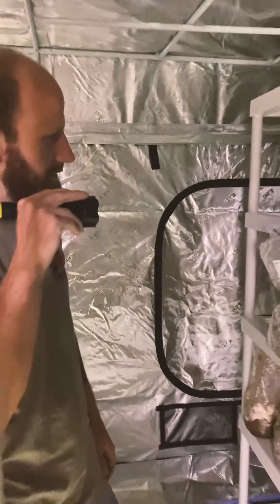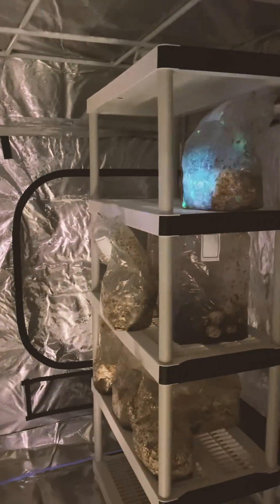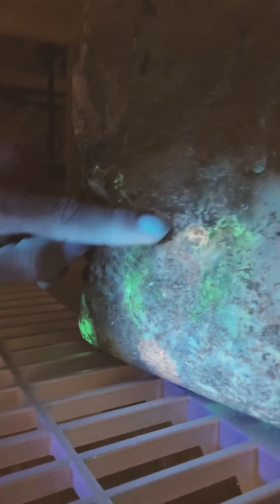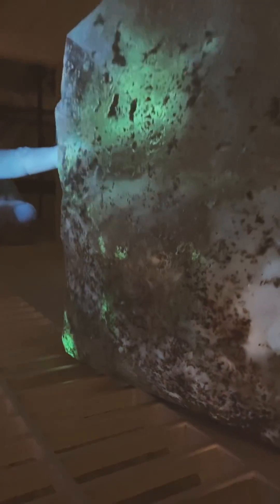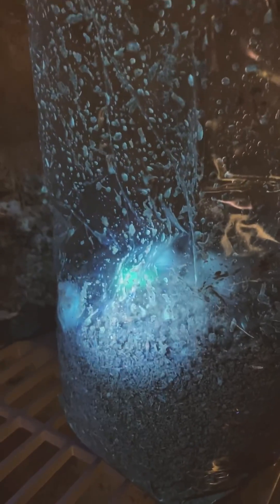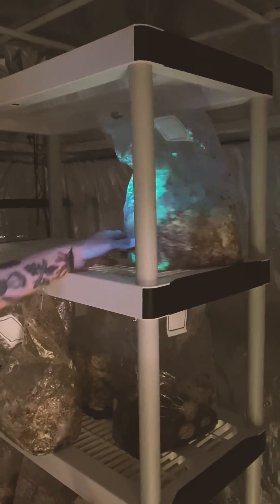A little tip for picking contaminants out of your substrates: sometimes your contaminants are going to be UV reactive, like we see here in this trichoderma. We can see it just starting up a little bit in there before it gets too far — we're going to pull that one. But sometimes you end up with a crazy contaminated bag like this one.